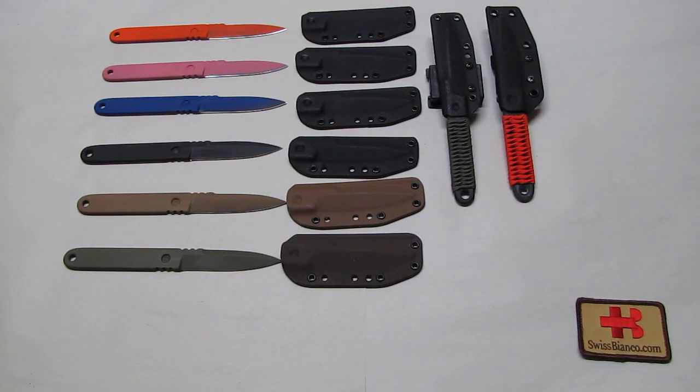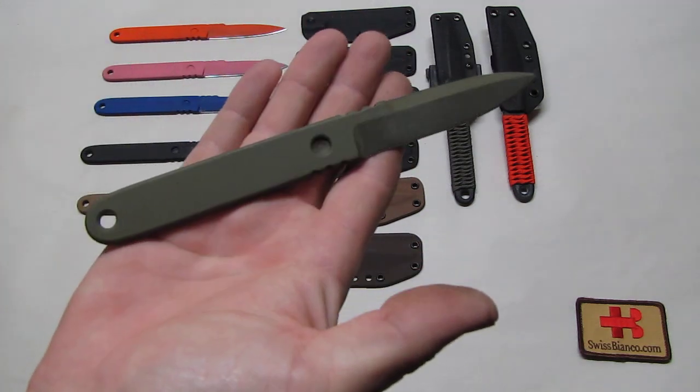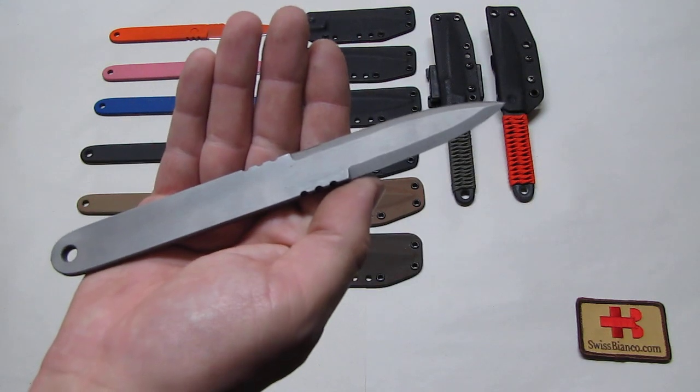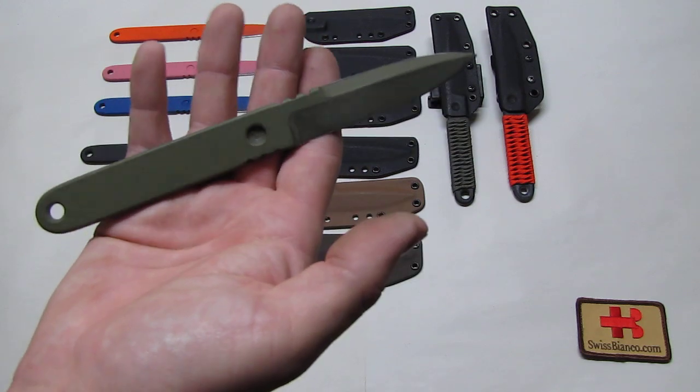Hello, my name is Swiss Bianco. In this video we will have a look at the latest OPT-2 knives that I did make. It's a Swiss Bianco design — basically a one-proposed tool, as I call it. It's a dagger-like shape of knife, sharpened on one side on most of the models.